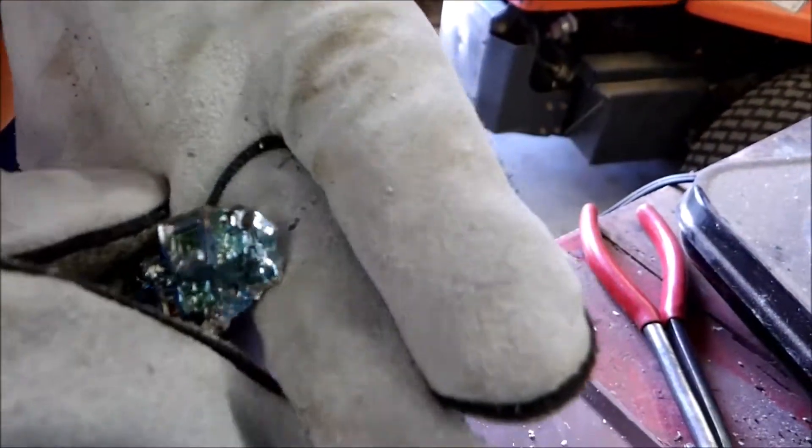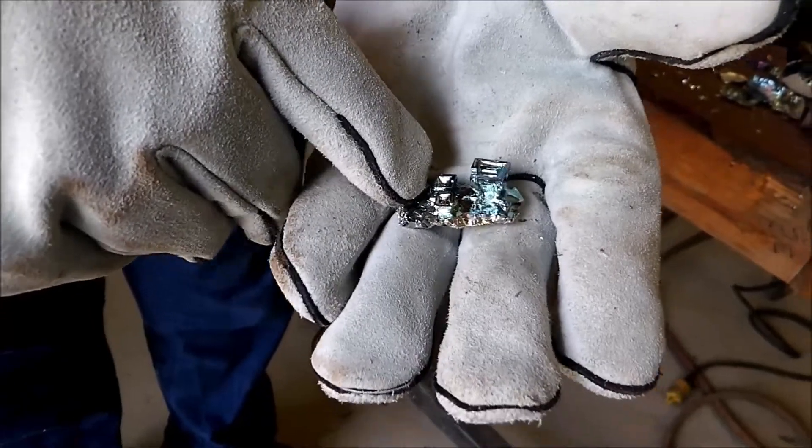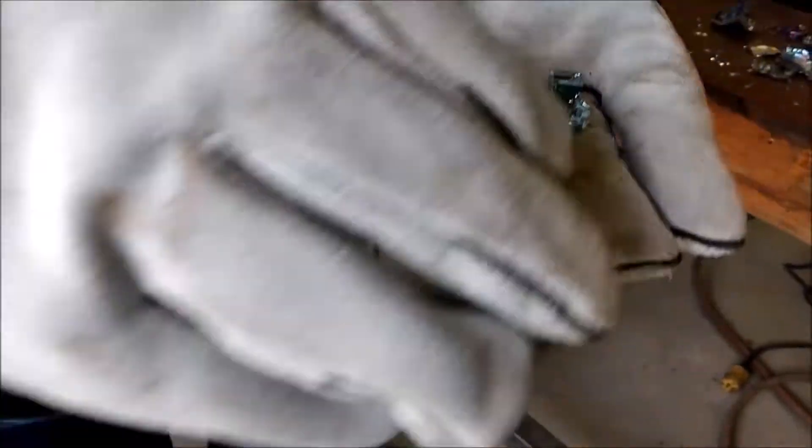This one is kind of neat the way that it's getting light. As you can see, that's kind of a neat little pattern there.